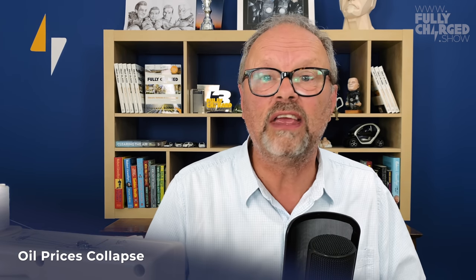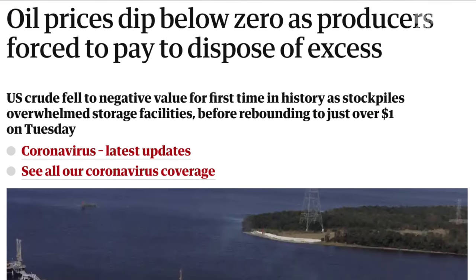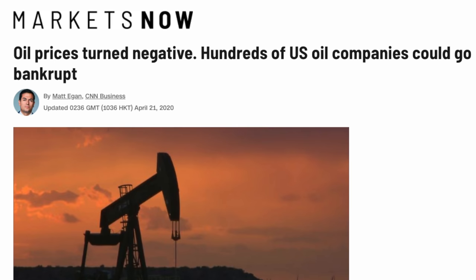This story really caught my eye: the collapse in the oil price. It's pretty obvious why — we're not using our cars. What is extraordinary is that for the first time in human history the price of oil went negative, which meant that if you had oil and didn't know what to do with it, you had to pay someone else to take it off your hands.